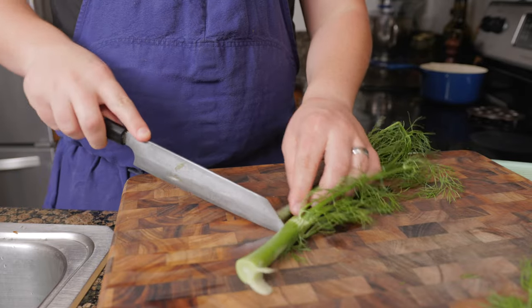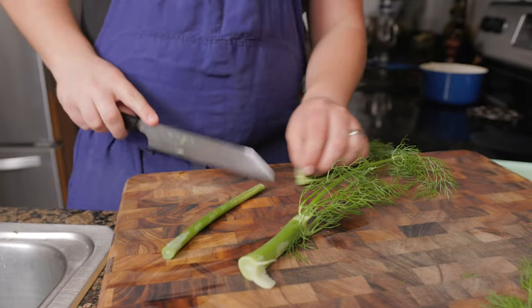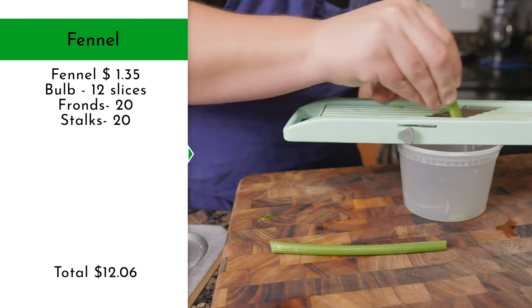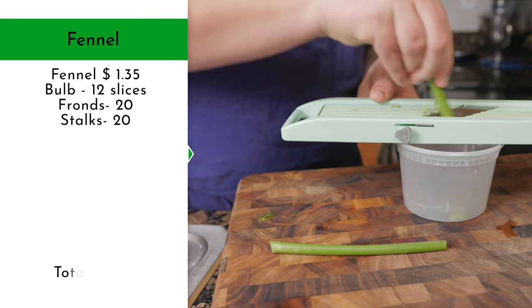Trim up the stalks so that you have the middle pieces. Then, over a container, shave the stalks at the same setting as the bulb. You will need 20 of these slices.